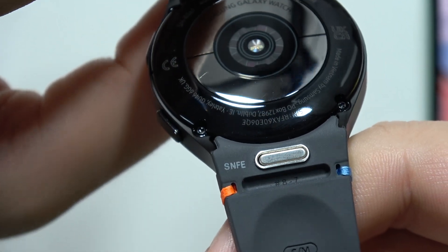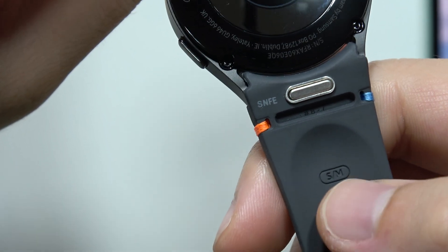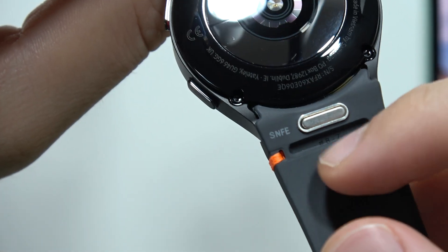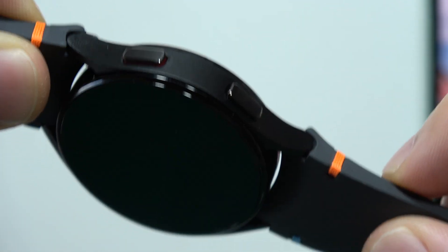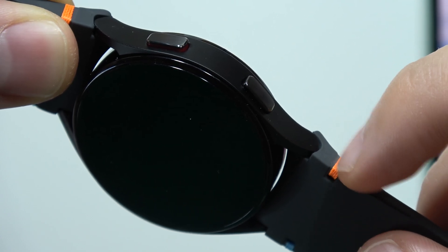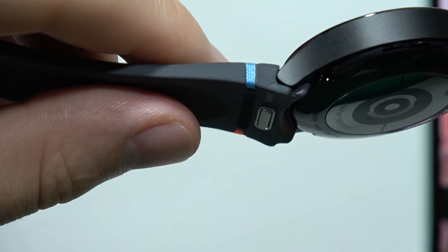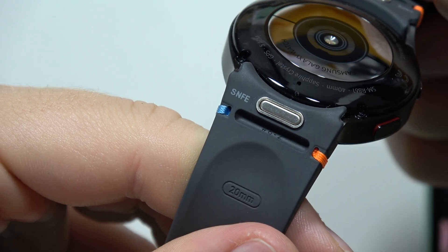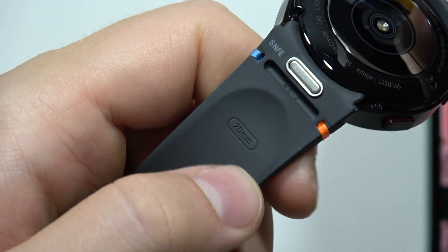Now let's take a look at the bands. The band is provided with information that it is small and medium size. Right here you can find some numbers — eight and seven. On this side we've got some orange and blue elements on both straps. There's also another code: eight and two, the 20 millimeter size is marked right here.